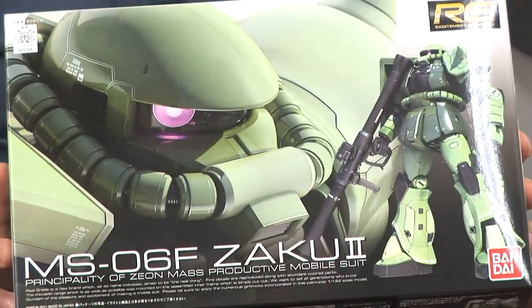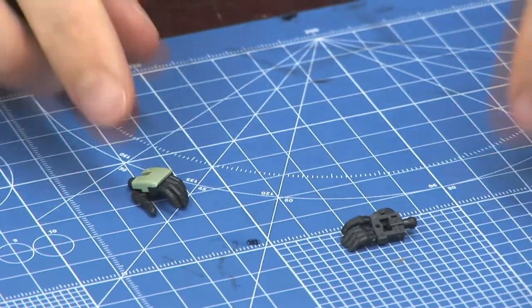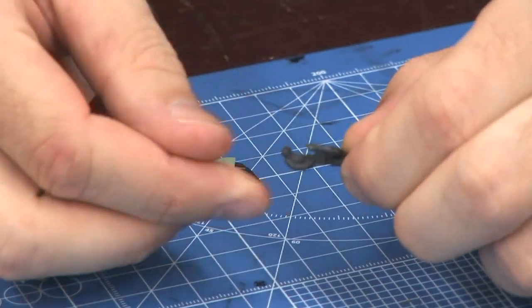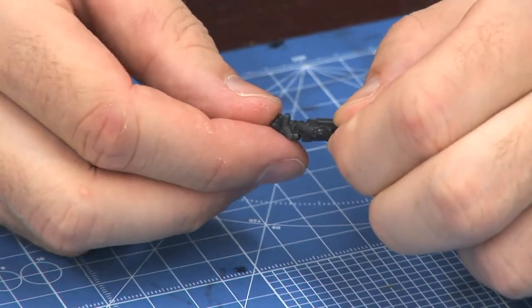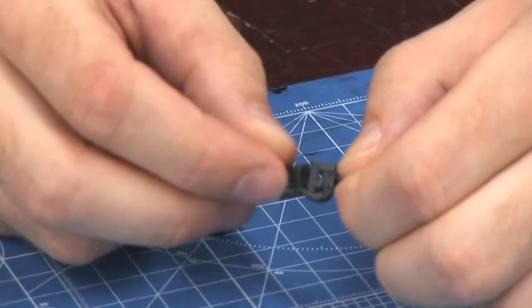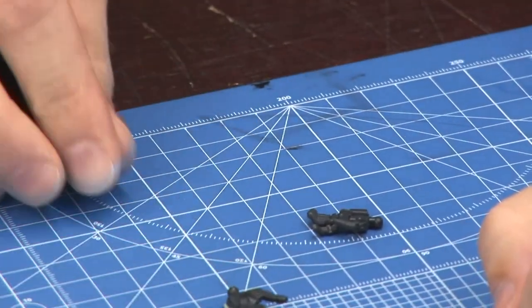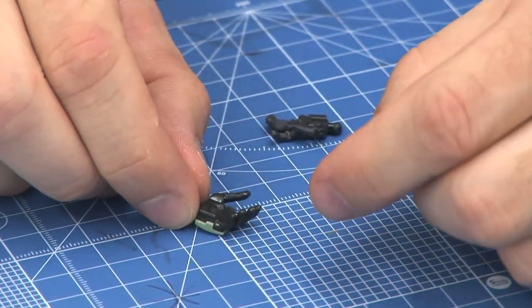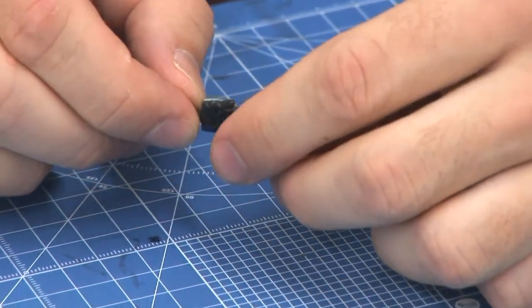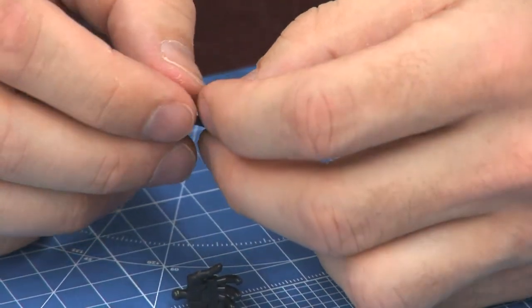What I want to show everybody at Gunpla TV is a closer look at the Real Grade Zaku that came out last week. What I want to highlight is not necessarily the whole kit itself, but more importantly the hands. This is a normal Real Grade hand — you get these with all the Real Grade kits from the RX-78-2 to the L-Strike. They articulate, bending at the first joint, which is really impressive. But there are some problems — because they're so small, people are actually breaking them.